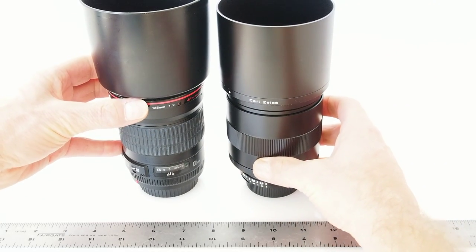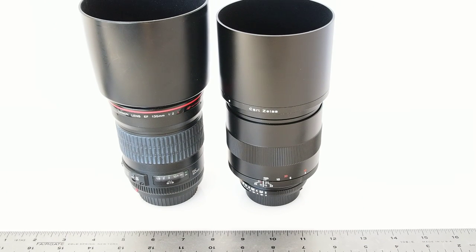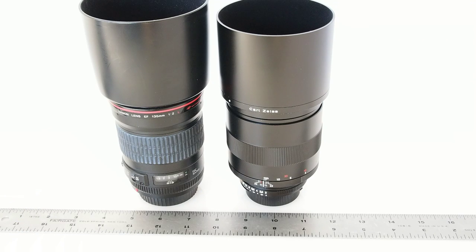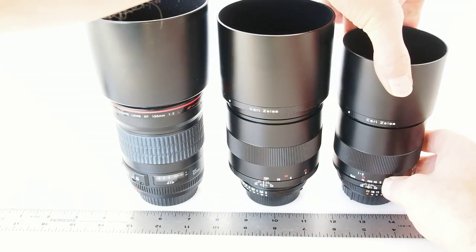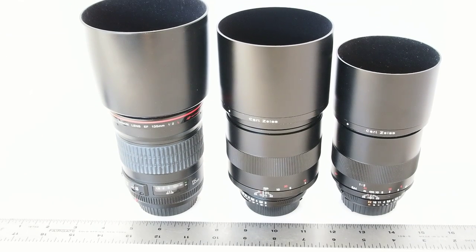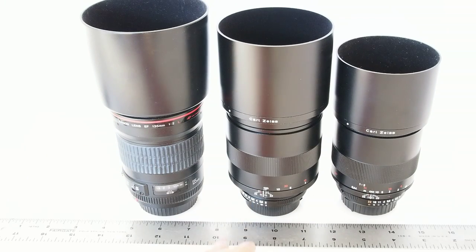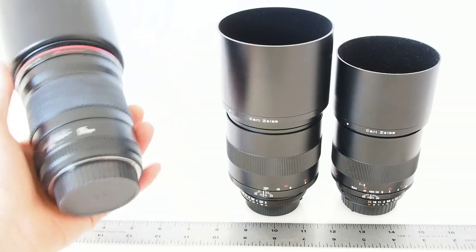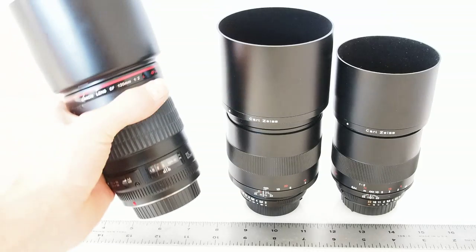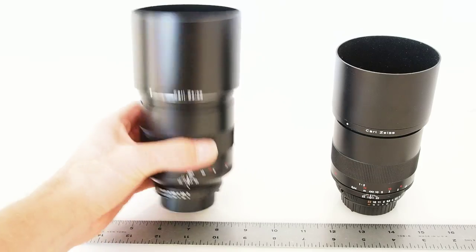You can see the Canon lens is actually significantly longer, not as wide in diameter as the Zeiss, but longer. Adding the Zeiss 100mm macro to the arrangement, we can get a sense of the size of all three. The Zeiss 135 is heavier than either of the other two. The Canon is not a light lens by any means, but it is autofocus, and that's a very significant thing for some shooters. The Zeiss is notably heavier.